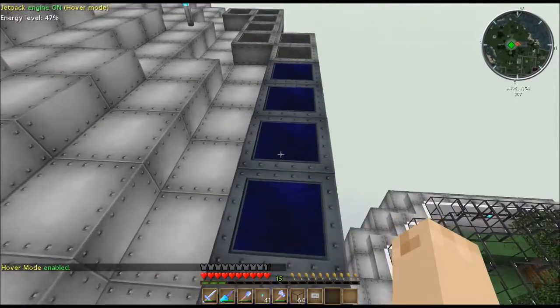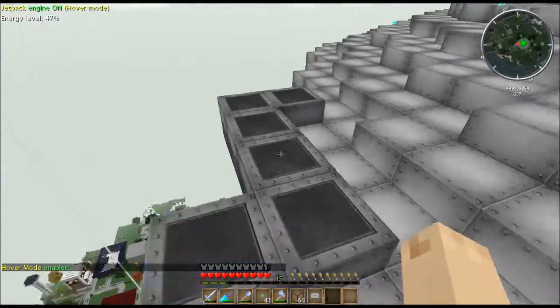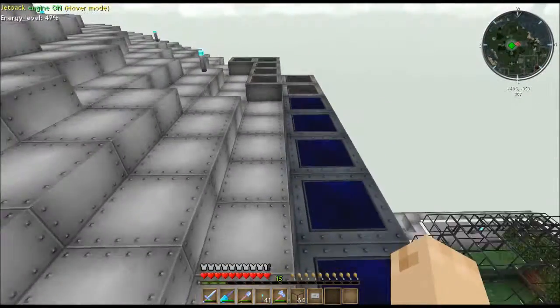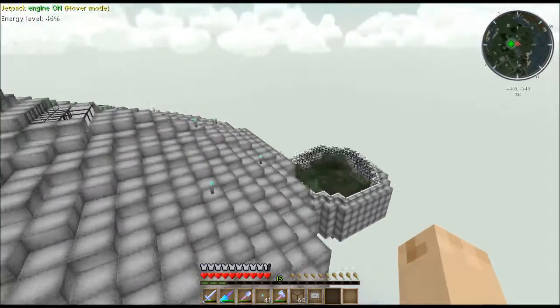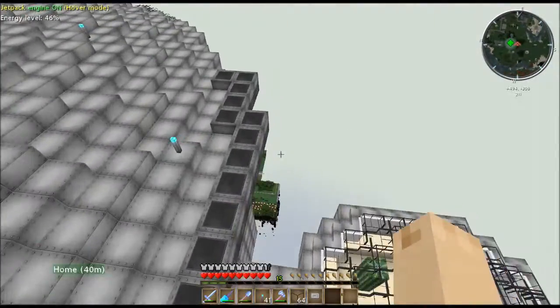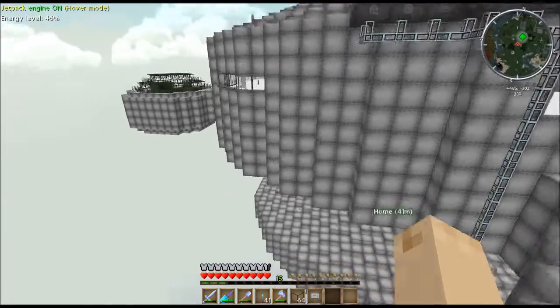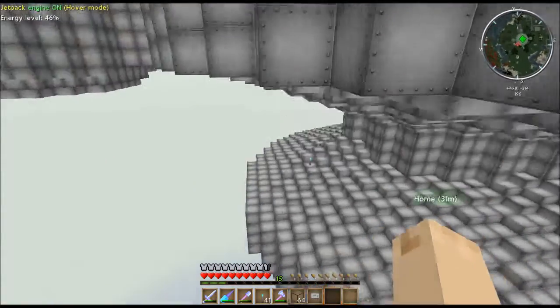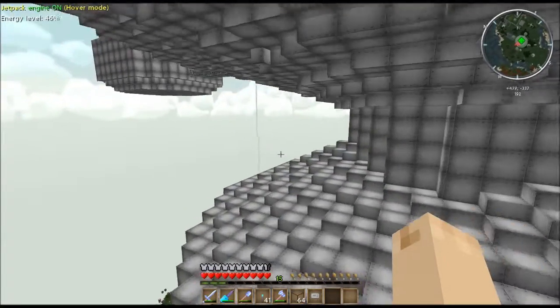I like solar panels a lot, so I have a lot of them. I haven't been working on them lately. You can see there are a couple different colors — that's because I've got different kinds of solar panels. We will talk about solar panels at a later date. I just wanted to show you where most of my EU comes from. Now we're going to go inside the station and look at my EU setup in there.